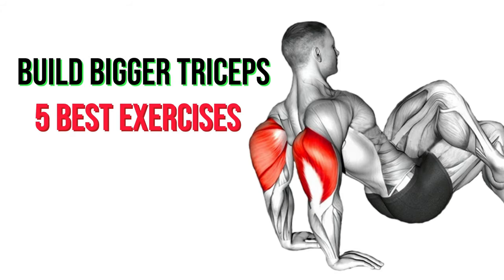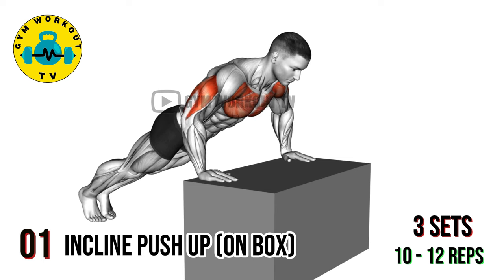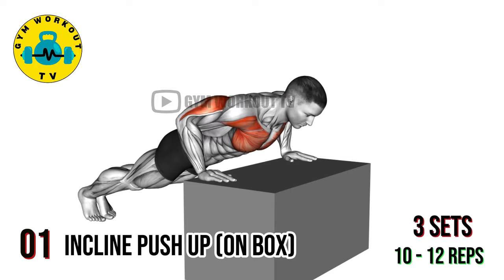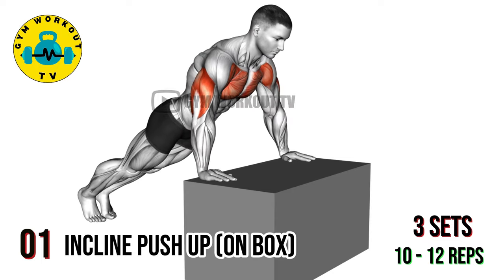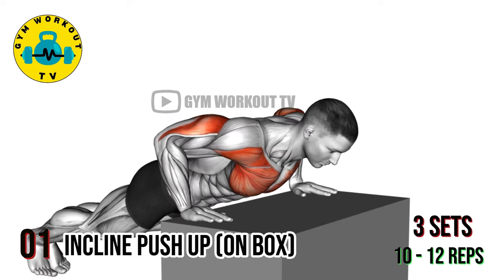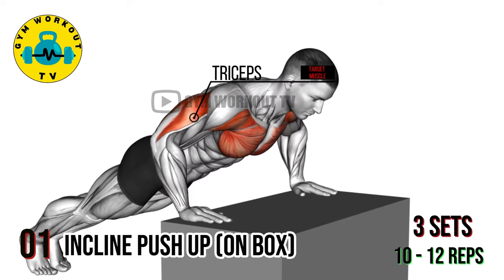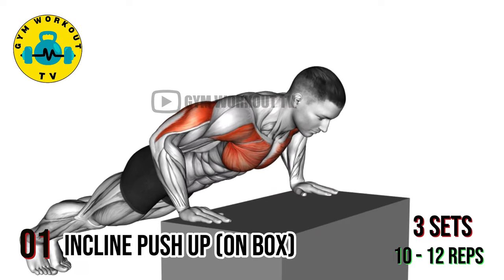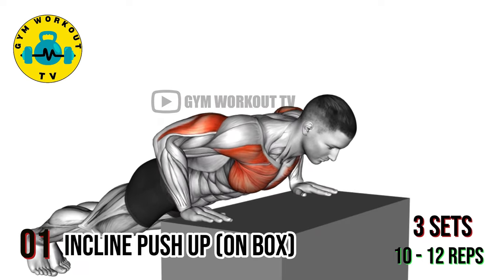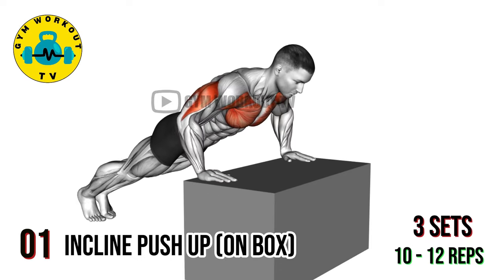Triceps workout. First exercise: incline push-up on box. Begin in a push-up position with your hands on a box or elevated surface, shoulders directly above your wrists. Lower your body towards the box by bending your elbows, then push back up to the starting position. Focus on keeping your core engaged and your elbows close to your body to target the triceps effectively. Perform three sets of 10 to 12 reps per set.